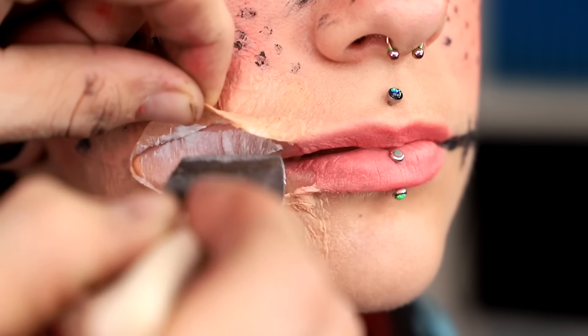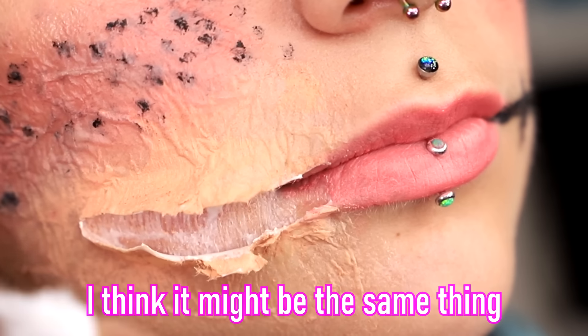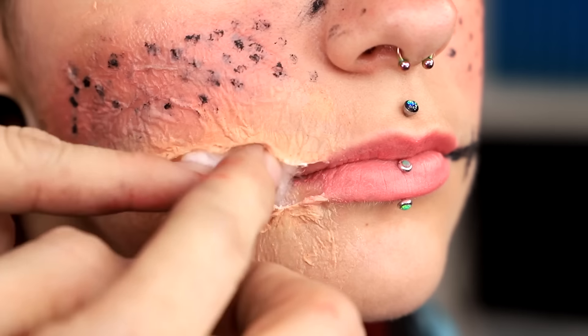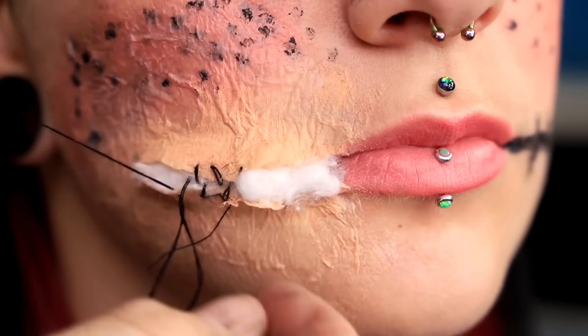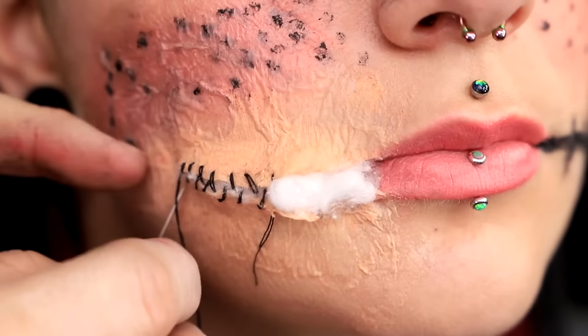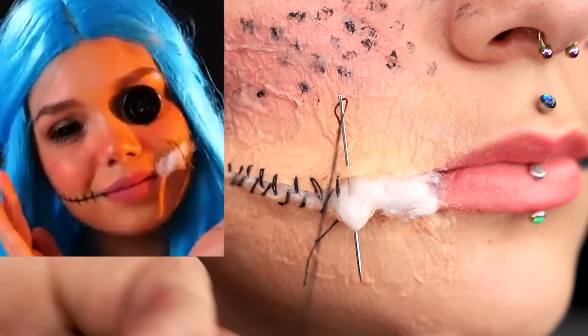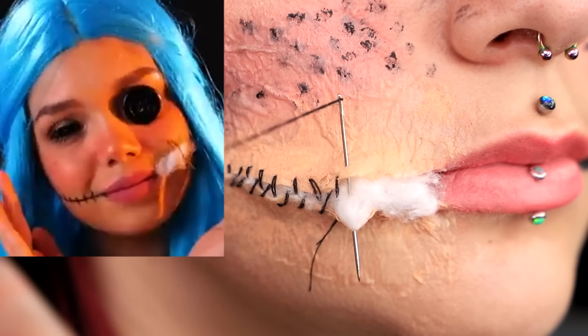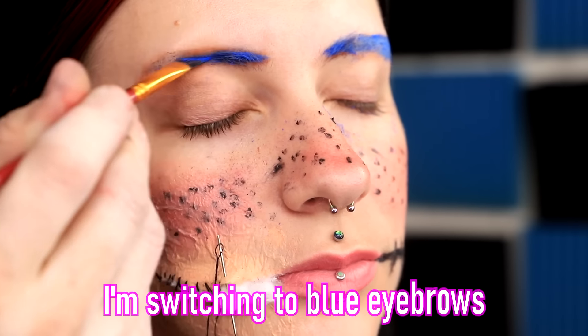Now we're gonna go ahead and add a little bit of liquid latex inside the scar, and grab some cotton balls. Just stick it right in there. And now I'm gonna carefully stitch up her lip. Five Minute Crafts only did one stitch, but I think I'm gonna stitch up half of her face. And they just kind of left the needle in there. I definitely have mixed feelings about this in terms of safety, but it looks really cool.